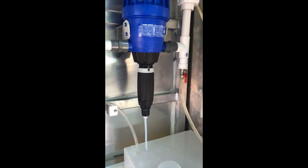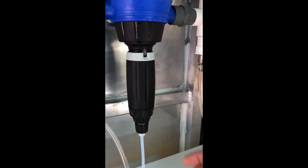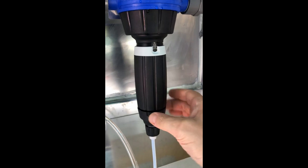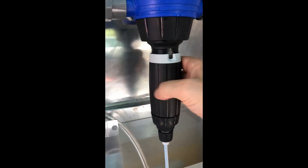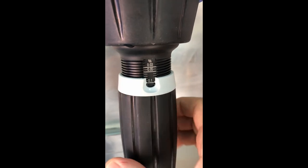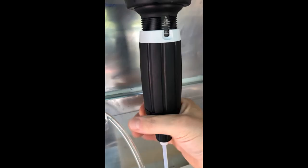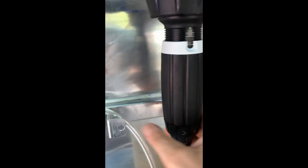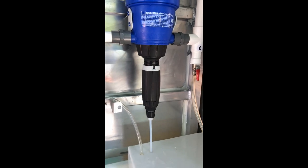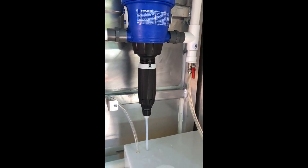This is instruction on how to adjust the Dosatron unit. To change the settings, you unscrew the locking nut, then unwind the bezel to get to the value that you want, and then tighten the locking nut back. That's basically how the Dosatron adjustments are set.